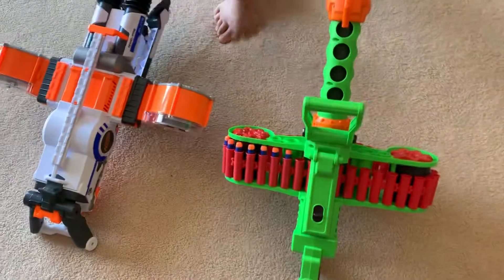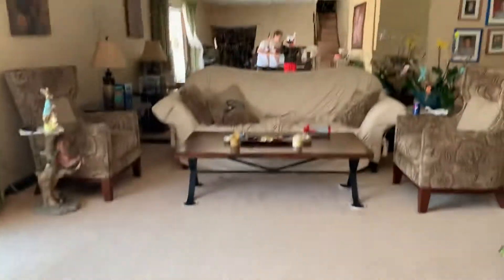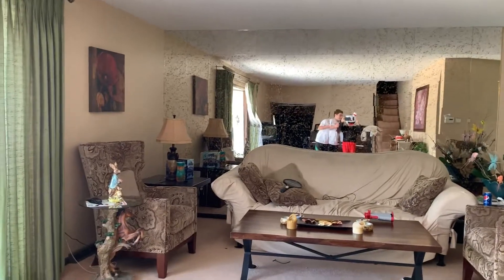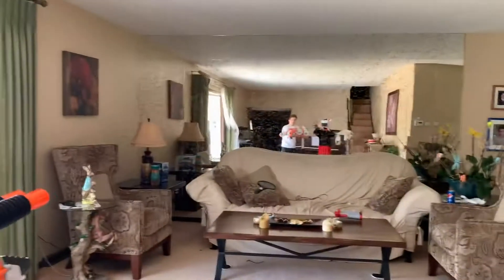So we're going to be firing it. My little cameraman is going to be wearing a suit — not the Cuphead suit. And we're going to be firing the Rhino Fire first, without the bipod, because screw that.